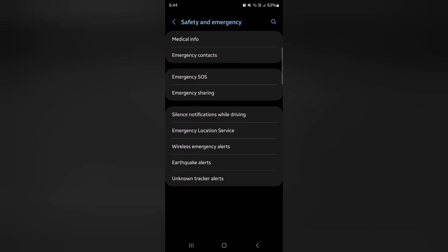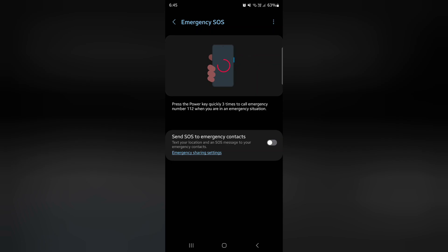Here you can see the Emergency SOS option — tap on it.